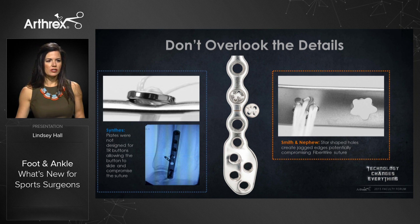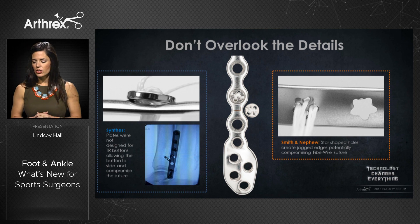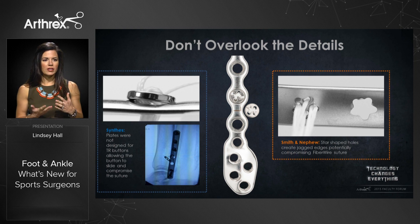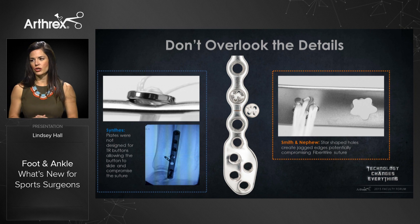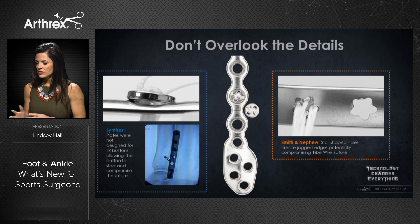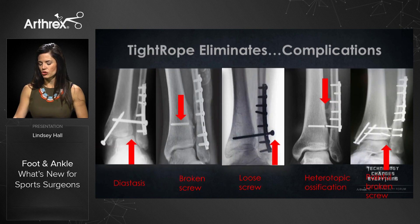We see complications when surgeons combine the tightrope with a competitive system not designed to incorporate the tightrope button. For example, with the Synthes plate, the button sits proud on the plate and can slide off to the side, placing the fiber wire suture on the edge of the metal plate, which could compromise the fiber wire over time. Similarly, a star-shaped design in the Smith and Nephew plates places the fiber wire very close to pointed, jagged edges — again potentially compromising the suture.